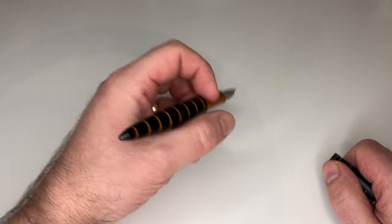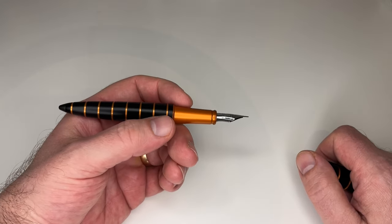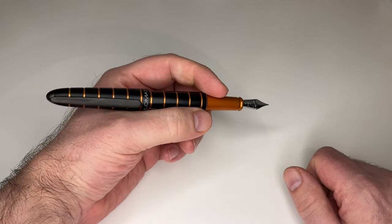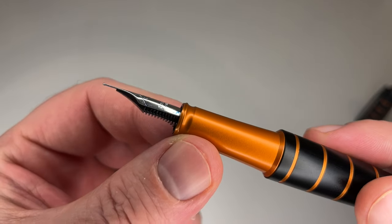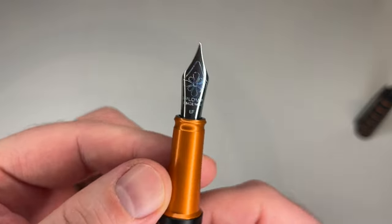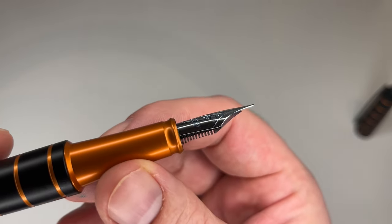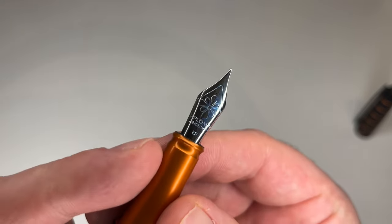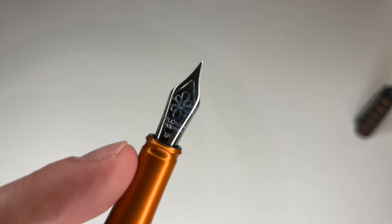I prefer to write with it unposted — it's plenty long enough and sits nicer in the hand that way. It's quite lightweight being aluminium, though not too lightweight for me personally. It's definitely lighter than a Lamy Safari but it's not a very heavy pen. It's a decent-sized pen that sits very nicely in my hand. There's a nice number six size nib made by Jowo for Diplomat. It came quite smooth out of the box. I did run it over a bit of micro mesh to add some feedback, since that's what I prefer. The Jowo feed is visible, and the nib reads 'Diplomat since 1922,' EF for extra fine, with the ink flower logo.